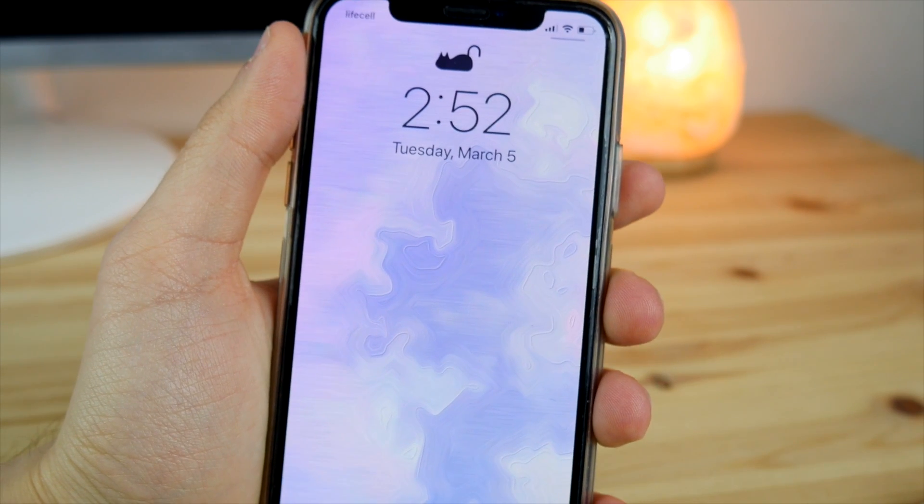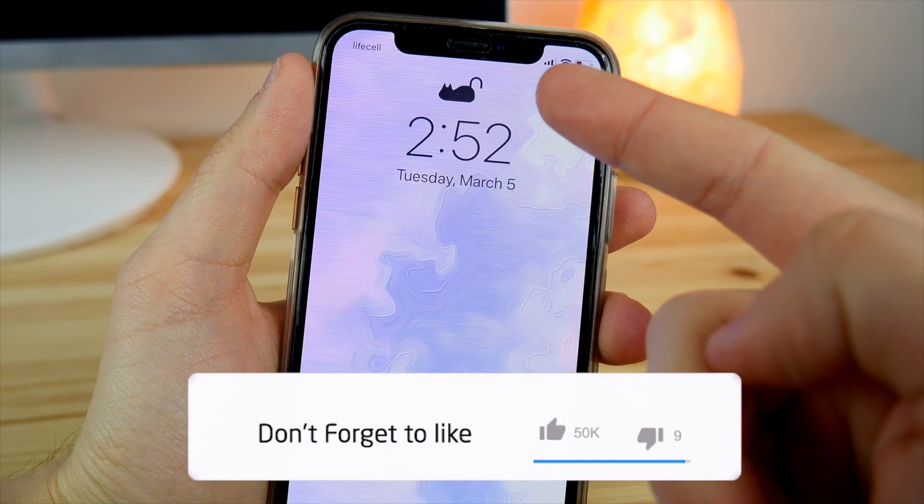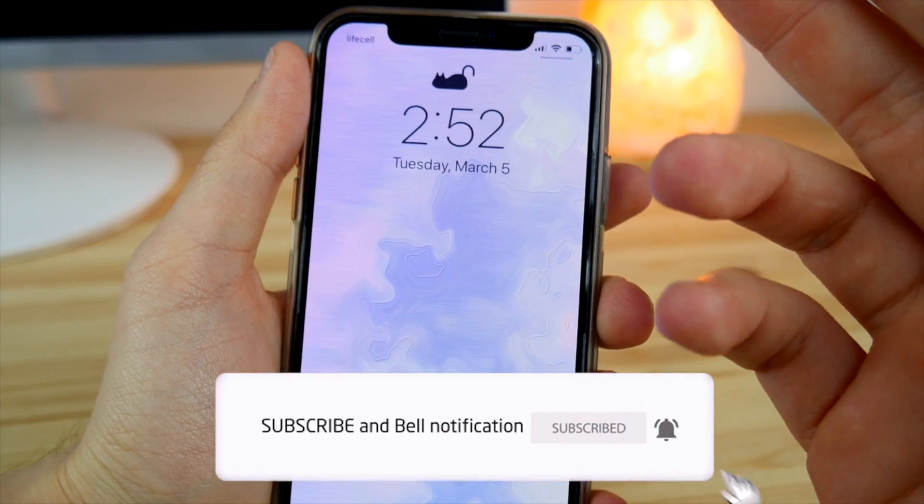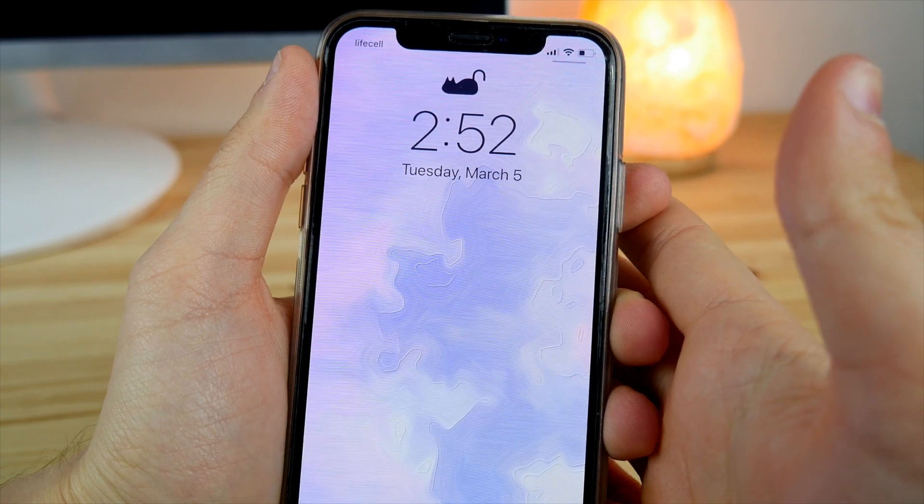In this video I'm going to show you how you can remove this really boring lock from your lock screen on the iPhone X, XR, and XS Max, and replace it with a small little kitten that moves its tail once you lock your phone.